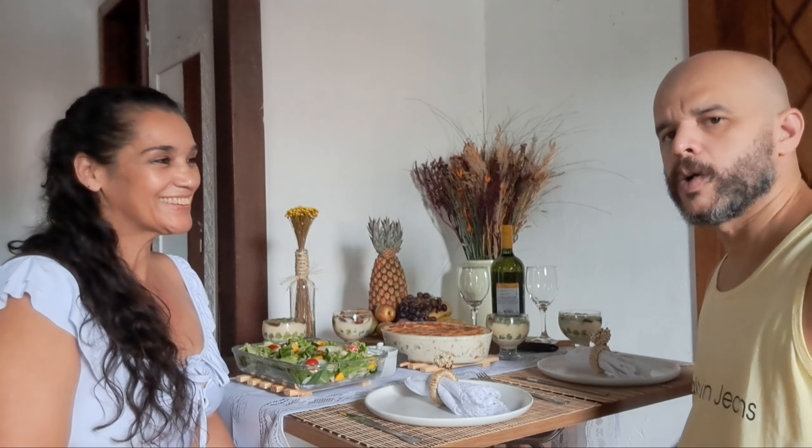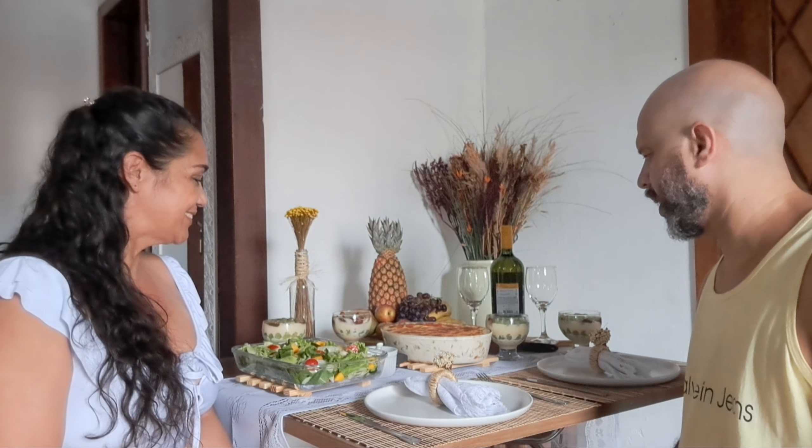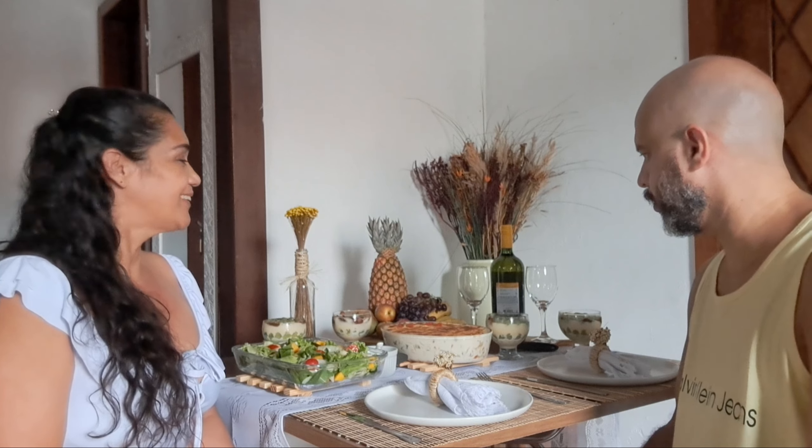Aí pensamos: o Réveillon também tá aí, o pessoal gosta de comer uma coisa diferente, uma coisa não muito trabalhosa de fazer. Então trouxemos o que fizemos aí: bacalhau cremoso, uma saladinha tropical e uma sobremesa de uva trufada. O bacalhau cremoso tá gratinado, tá lindo, não é muito difícil de fazer, bem temperado e rápido de cortar.